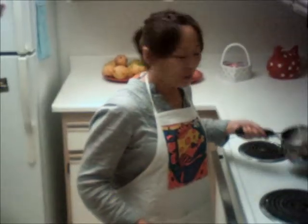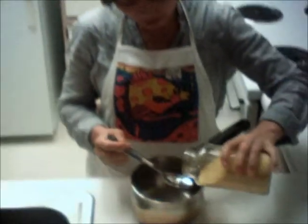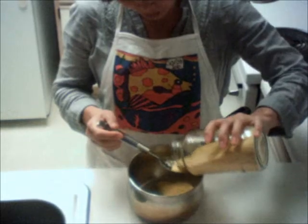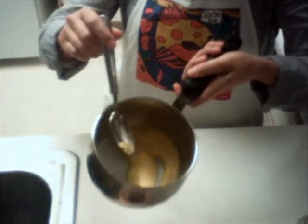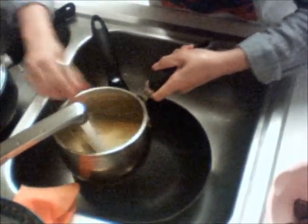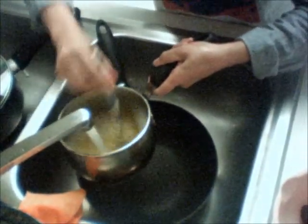Hi, I'm Liu Si Wen again. Today I'm going to show you how to make the porridge, the corn milk porridge. This is very easy for breakfast and a lot of nutrition.